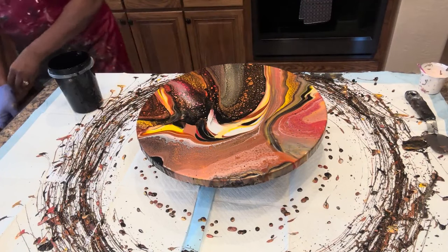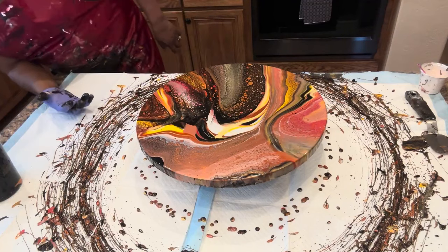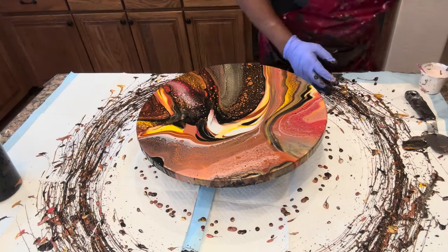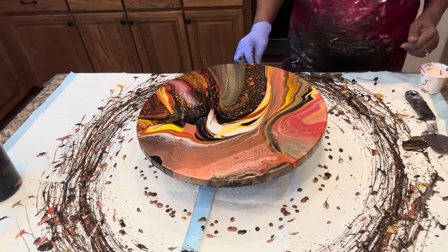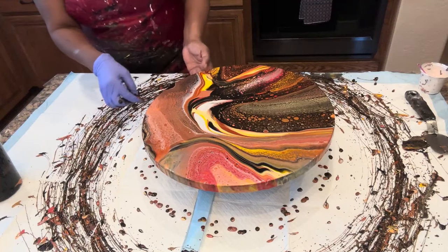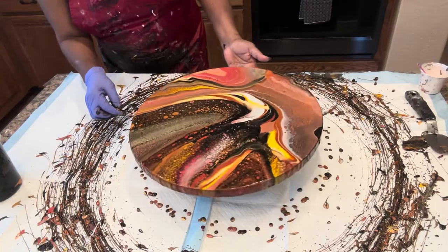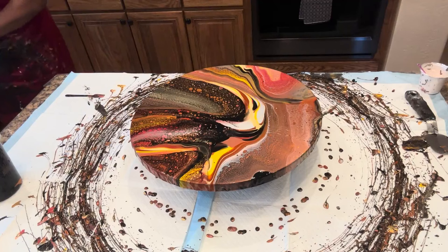We're going to bring you in for a close-up so you can see, and we'll also keep an eye on areas where we might have a little canvas showing that we need to ensure we cover before this is brought to a complete rest. We've got our painted brown stick to assist us, and I'll utilize that as we're going around to make certain we've got coverage all the way around. After a chance to see it while spinning it around — could not have asked for something any better, just beautiful. Close-up time!